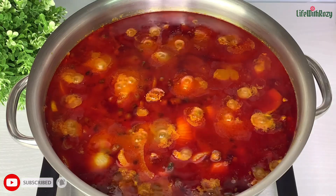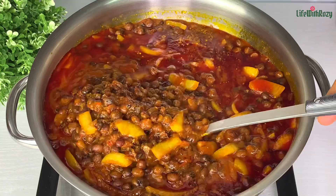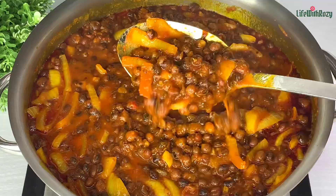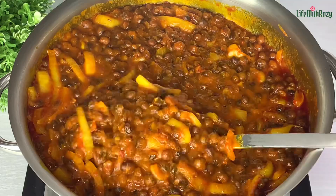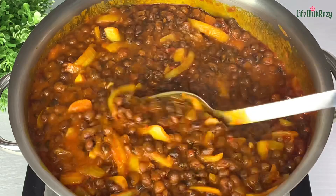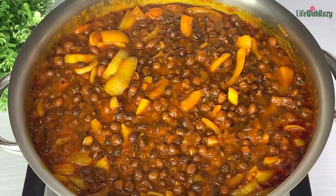In my place we call these beans 'olene' — what is it called in your place? Leave me a comment down below and let me know. I like to cook mine to be a little bit watery because it thickens up when it cools down — you can adjust it to however you like it. This is one of the best beans ever and it's ready.